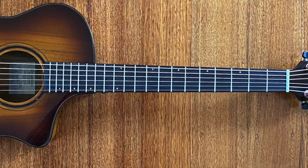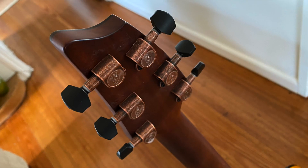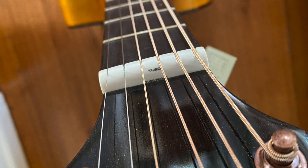The fingerboard is ovangkol, if I'm not mistaken, stained to be beautifully dark. It comes with Breedlove tuners — they're accurate — and a nice tusk nut up the top here to keep everything intonated and beautiful.